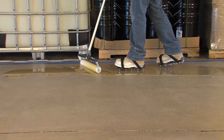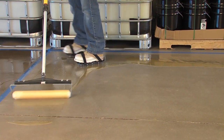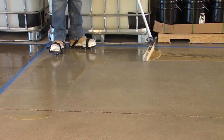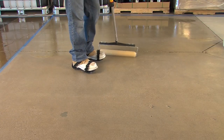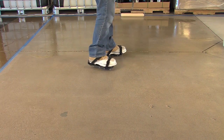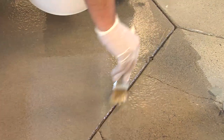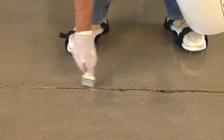Vaporsolve 100 is a low-viscosity, hydrophobic resin system that cures on damp or wet concrete, or if the history of the concrete cannot be positively determined.